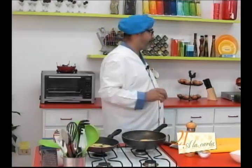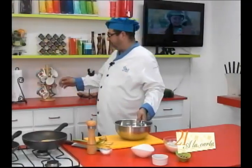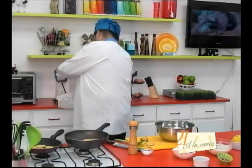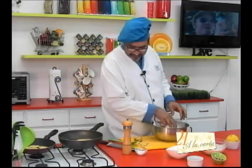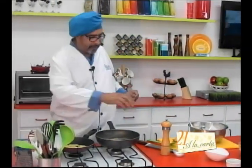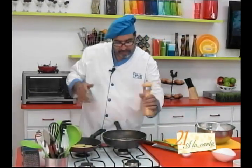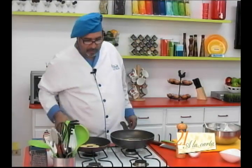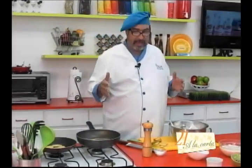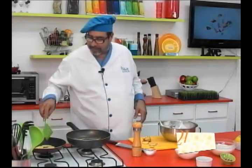Vamos a preparar un tazón con papel toalla donde vamos a ir poniendo nuestras papitas para que se escurra el exceso de aceite. Acá va nuestro filete de pescado; vamos a ponerle un poquito de pimienta de este lado también. Qué rico el olor que se siente, sobre todo el olor a mantequilla, que es básicamente lo único especial que tenemos aquí en nuestra sartén.